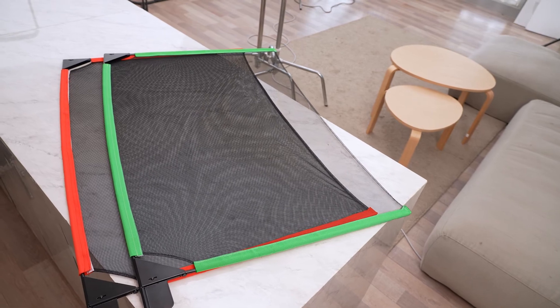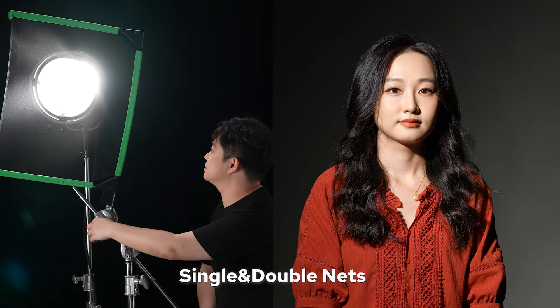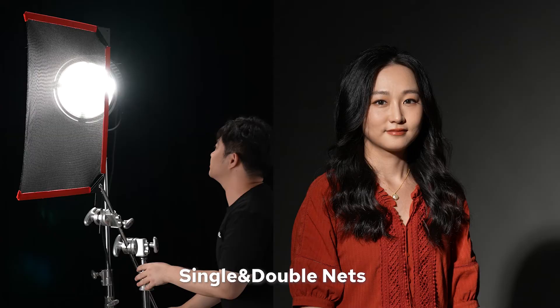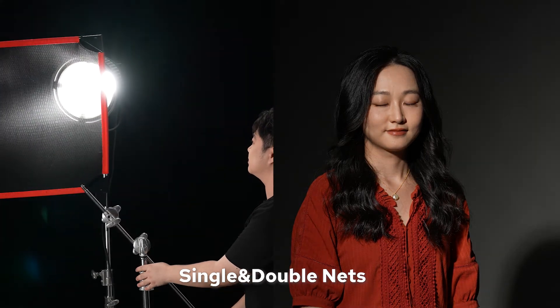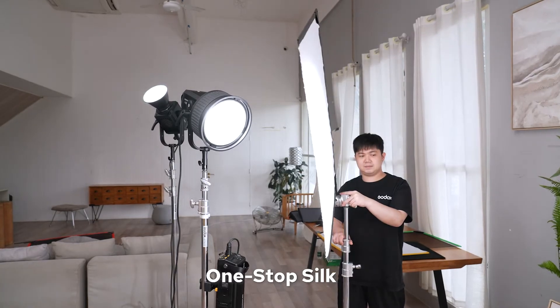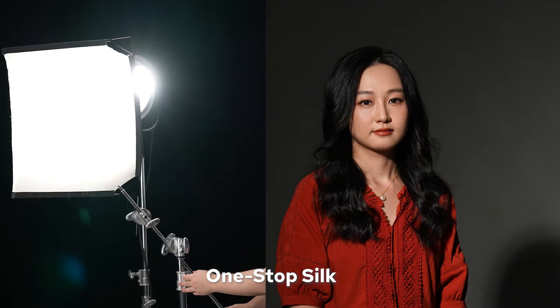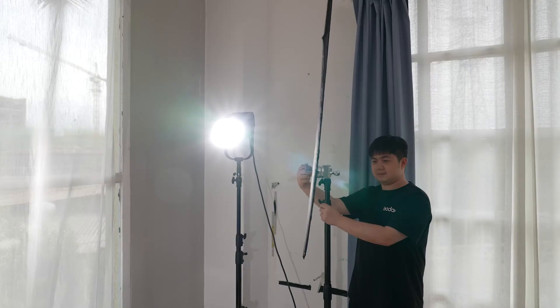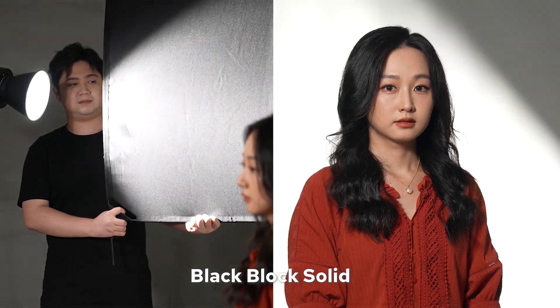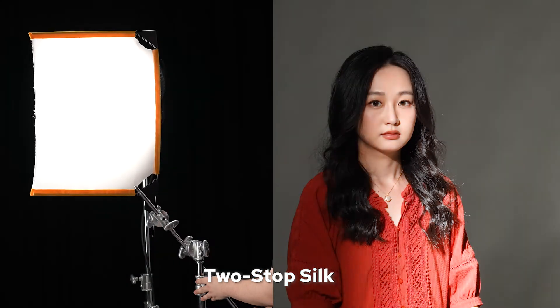The screen flag kit of Godox comes with five different flag screens, ranging from white silk and black block solid to nets. The black single or double net can be used to vary the highlight part on the subject, thereby altering the contrast of light and dark to achieve more balanced pictures. The one-stop silk mainly works on the dark area to adjust the light and dark contrast of the picture, cutting dramatic shadows and leaving fine-tuned pictures. The black block solid is perfect for blocking all unwanted illuminance or creating more shadows, and the two-stop silk could be used to diffuse available lighting, giving soft even tones.